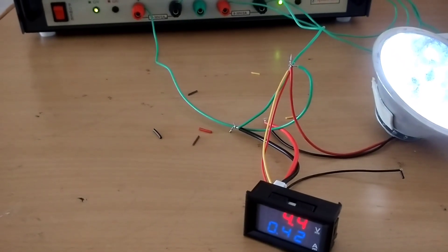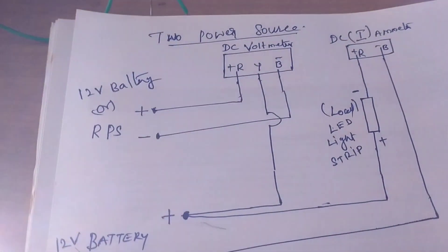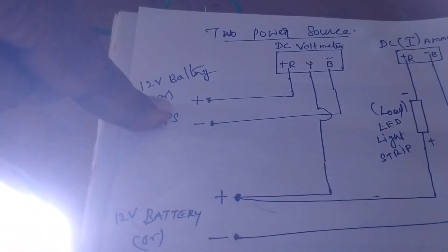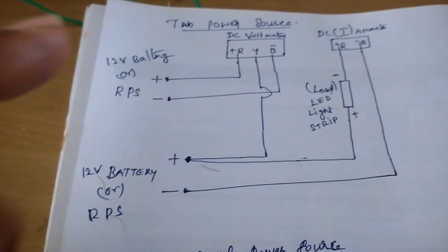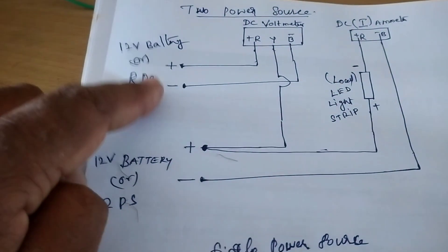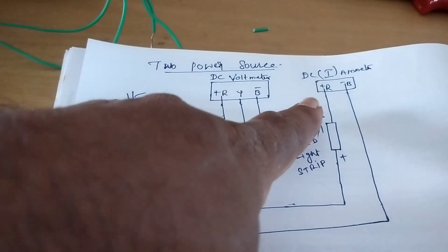Next we are going to see about using two power sources separately — that is, giving two separate 12-volt batteries or two RPS units. We are using RPS here, so we are giving separate connections to the DC voltmeter and also to the DC ammeter.